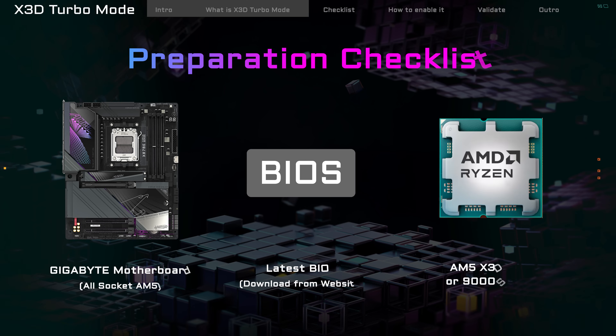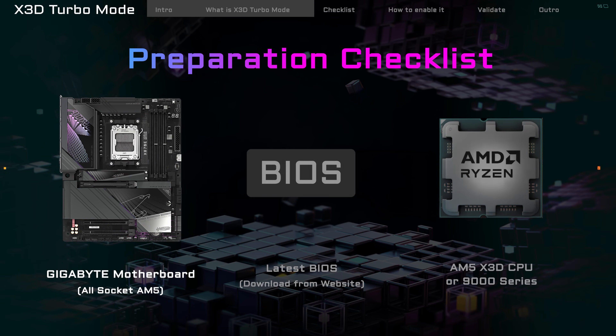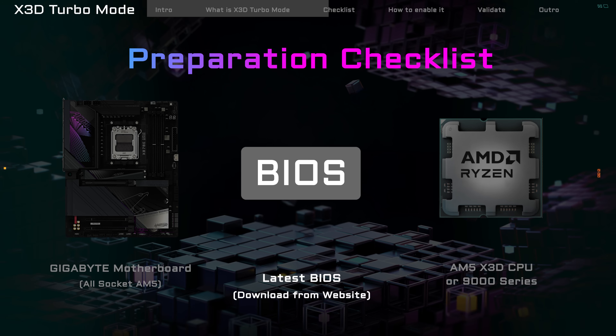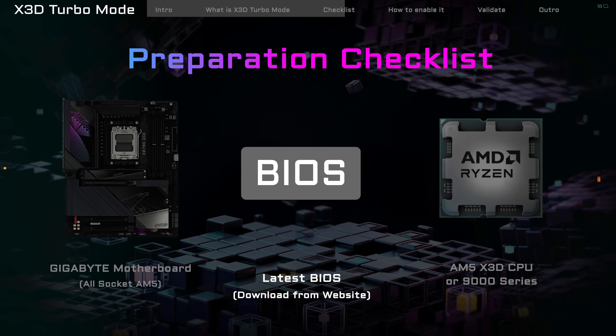You need three things to use X3D Turbo Mode. All Gigabyte AM5 motherboards support X3D Turbo Mode — check our website to see the full lineup. You can download the latest BIOS from the Aorus website in the Support section of the motherboard's product page. If you're not sure how to update it, check out our Q-Flash tutorial video.